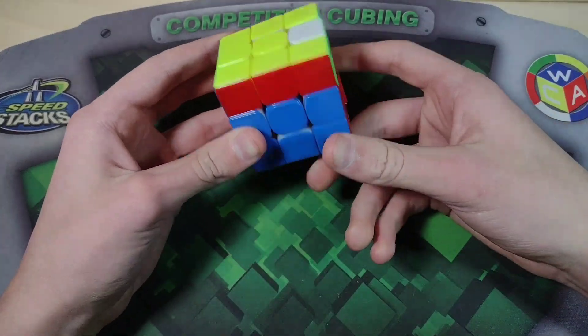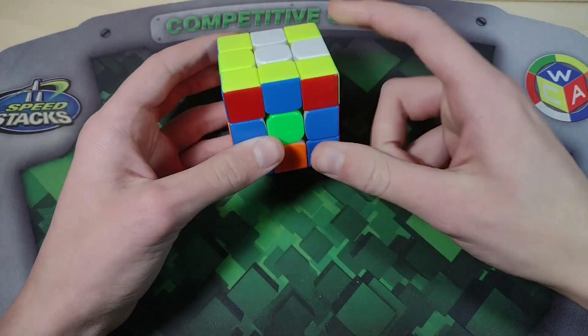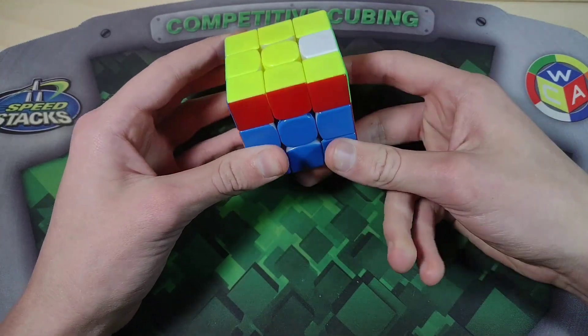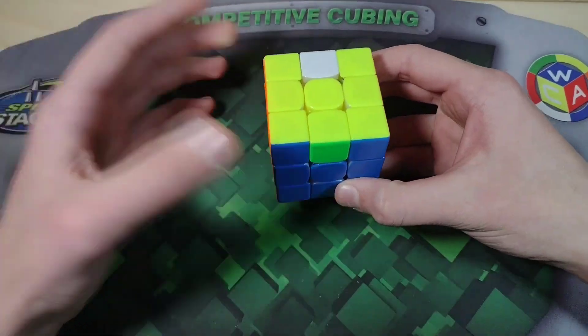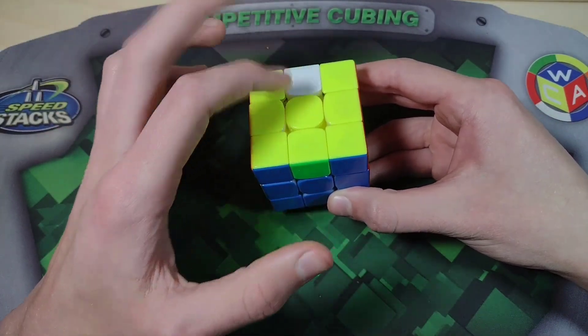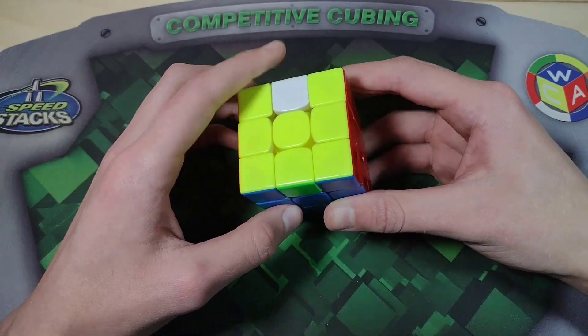So we insert them, AUF normally, and then raise the dot. That's what we're always going to do if these two are opposite: insert normally, AUF normally, and then raise the dot. Raising the dot means that in the top layer you're going to have two of the same color — these two yellow here — and one that's different, white in this case.